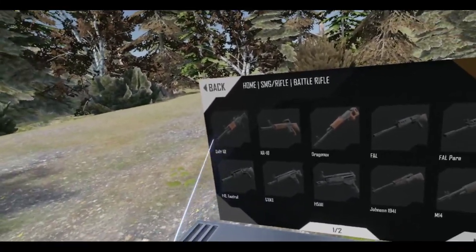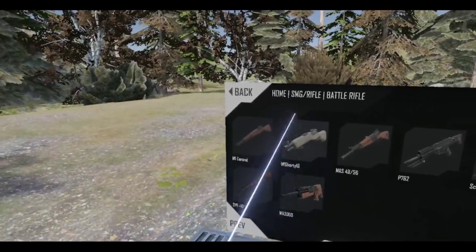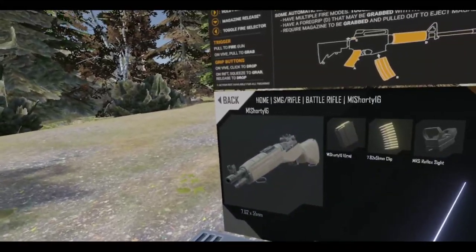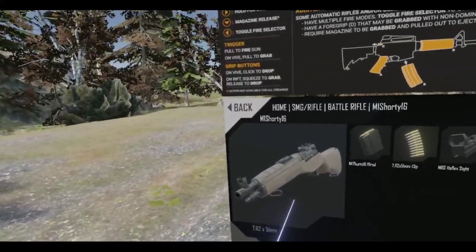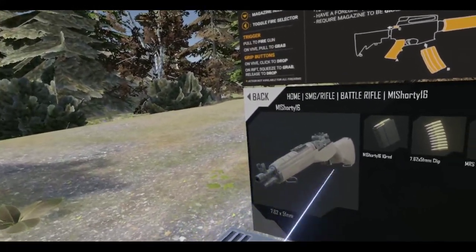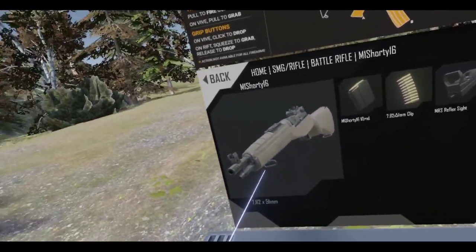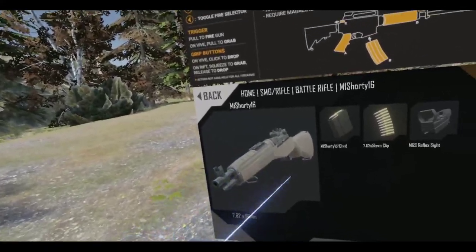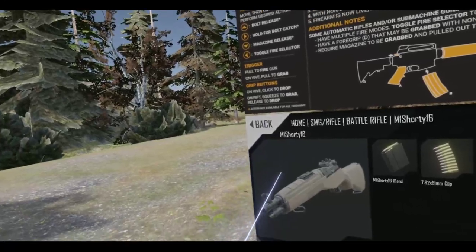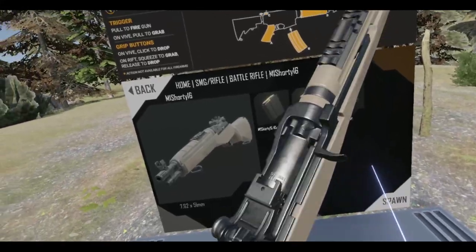I'm thinking of going with the FAL. But we've also got the SOCOM here — M1 Shorty 16, which is pretty cool. It's no EBR, which a lot of people seem to want, but Anton's not really a fan of. I think this is a better replacement for the EBR, to be honest. A lot of people like the EBR and I'm not going to stop them.